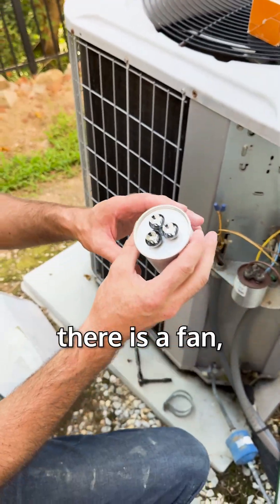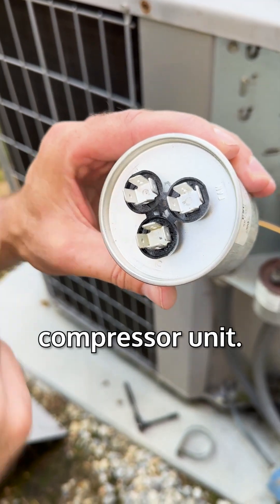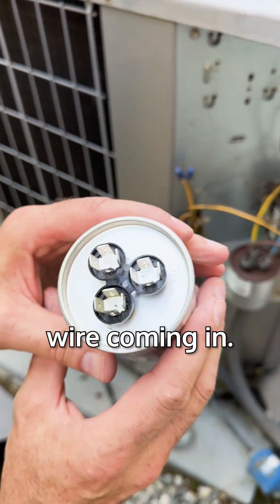On these capacitors there is a fan, a herm, and a C for common. Herm is for hermetically sealed compressor unit. That's your fan, and that's your common wire coming in.